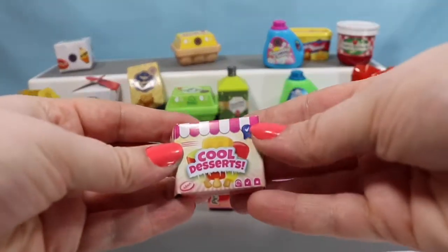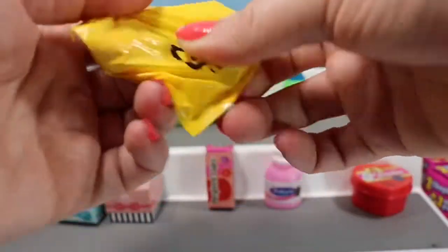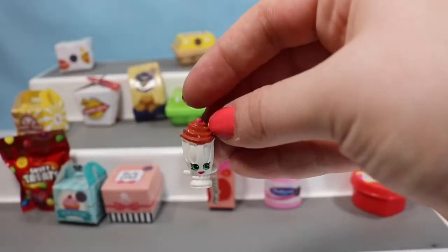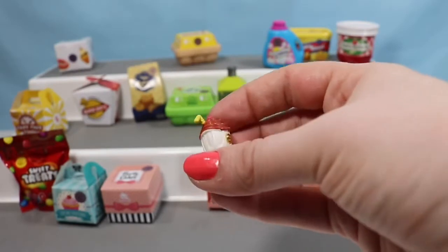Here we have a Cool Dessert container. Hey, that's somebody we don't have yet — this is Millie Shakes. She has little sprinkles on her head and a little cherry.